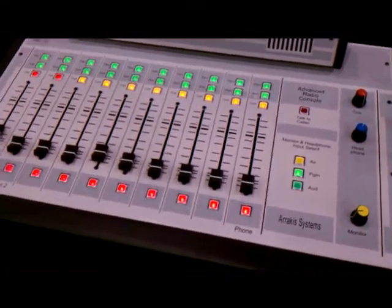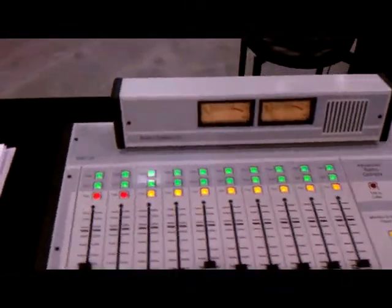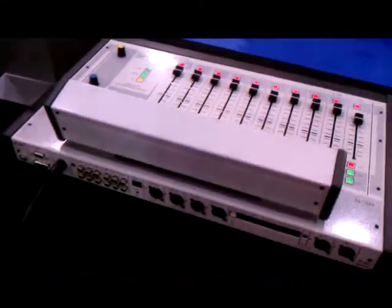It includes one phone input for your telephone hybrid and also includes stylish VU meters. The headphone system allows you to connect to 8 ohm headphones and also has a talkback system with the built-in amplifier speaker.